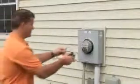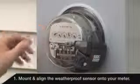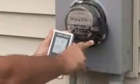It's easy to install with no wiring required. Step 1: Mount and align the weatherproof sensor onto your electric meter. The Power Monitor sensor fits easily over the most popular electric meters, making installation virtually effortless. Once mounted, it only takes the push of two buttons to synchronize the sensor with the monitor.